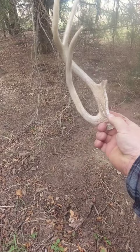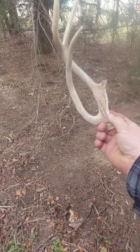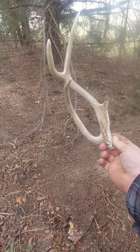This guy tried to grow a double main beam. Not 100% sure what buck that is. We had one we called Dagger, but I was thinking he had four points on that right side plus that extra beam.